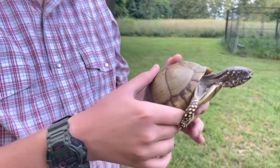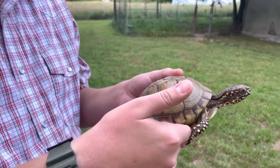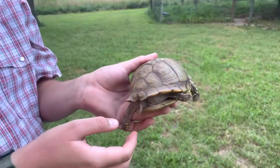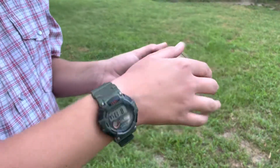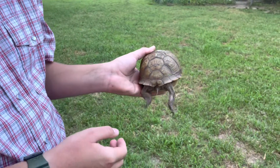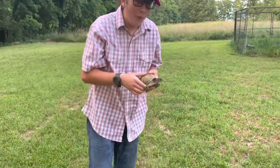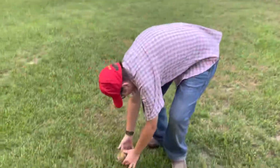Ow! She's using her back claws to try to escape by jabbing them into my skin, and it hurts. See? Here's the tail. And as you can see, it's not very long. Set her down — yeah, I'm gonna do that.